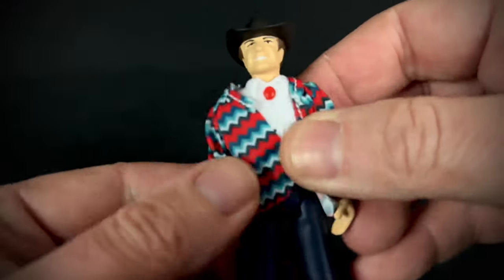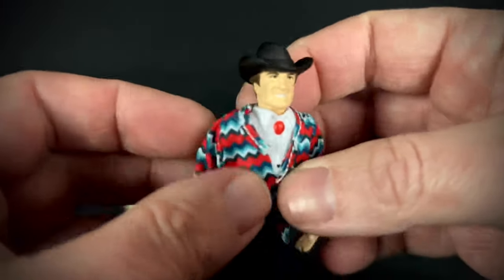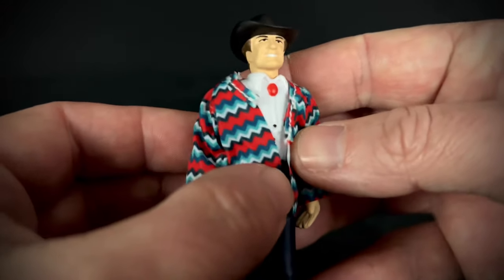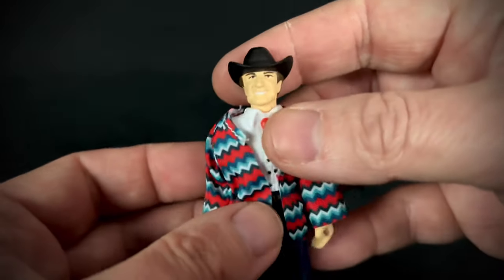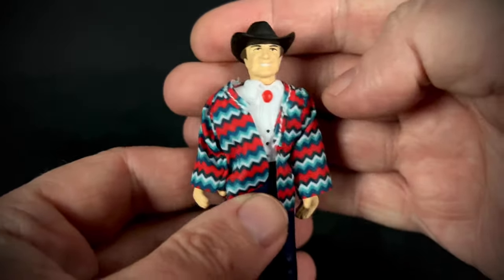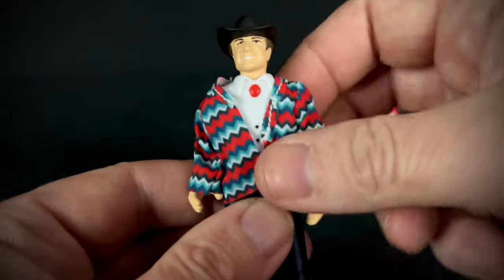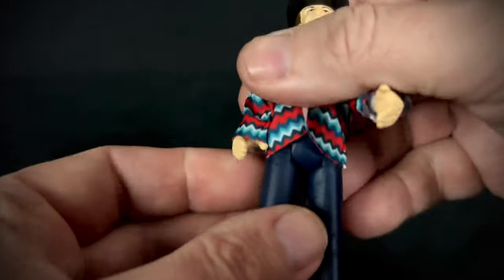I'm not sure the fabric jacket is really necessary — I feel like it could have just been a sculpted piece — but they may have done it in fabric because the pattern would have been hard to duplicate in paint. This is a three and three-quarter inch figure with the typical five points of articulation: full rotation on the head, same with the arms — though he's limited by the jacket, which you could take off — and then the hips.